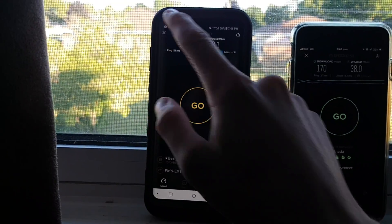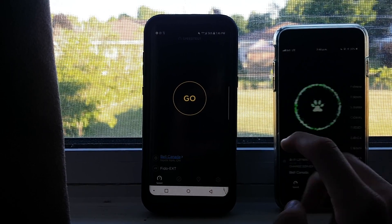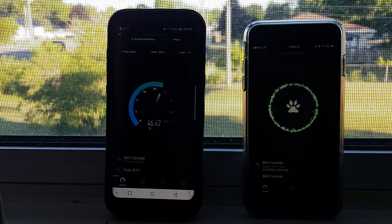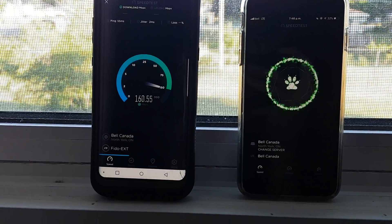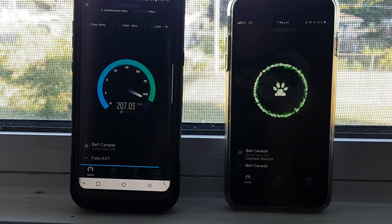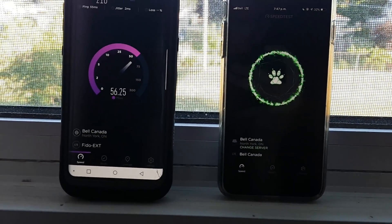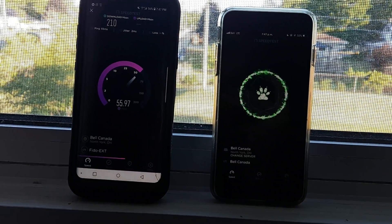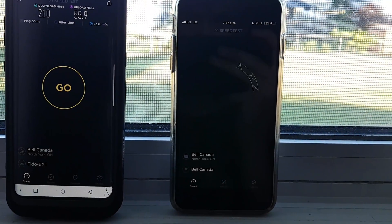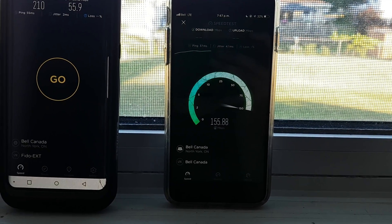Let's try a different server — this one I was using for a while. We'll do a single test then at the same time. About the same ping, jitter is a millisecond higher. Looks like we might break 200 megs — and we do at 210! This server always ends up being my preferred. These are Bell Canada servers, all new this year — 2018. We didn't have any in 2017. There's also a couple Bell Mobility servers but they're not as close — I think only in Toronto and Ottawa.